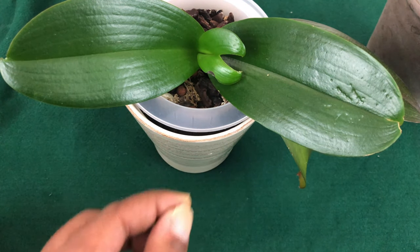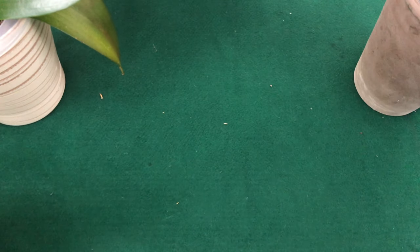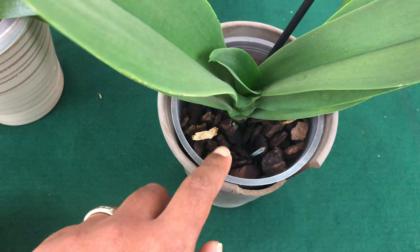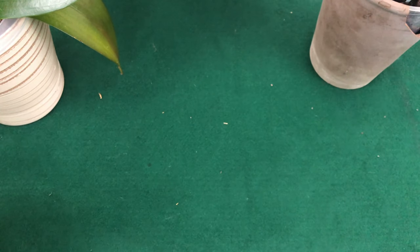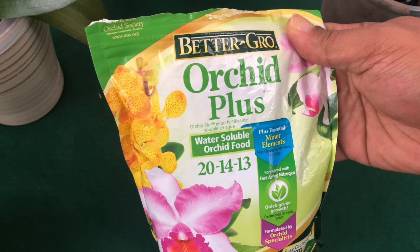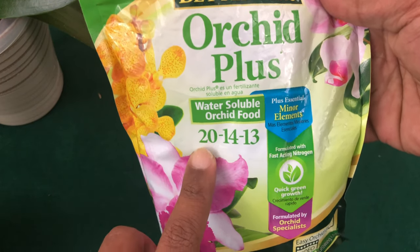When it pertains to bark or water culture — something that is going to wash out very quickly — you want to use a fast-acting, urea-free based fertilizer such as Better Grow Orchid Plus. It's a well-balanced fertilizer: 20-14-13. That is what you would use. It is high in nitrogen.